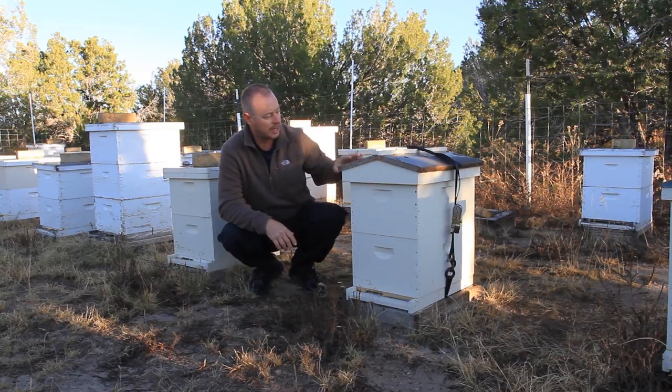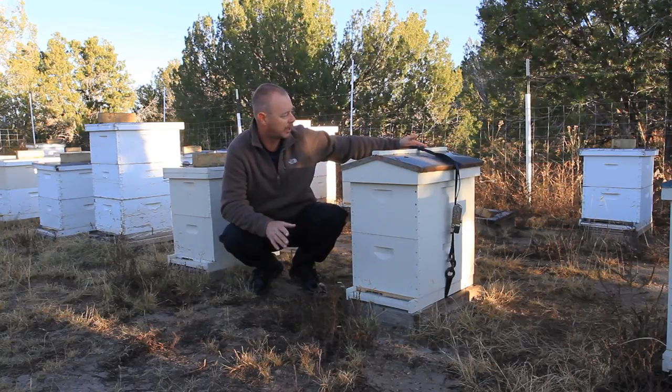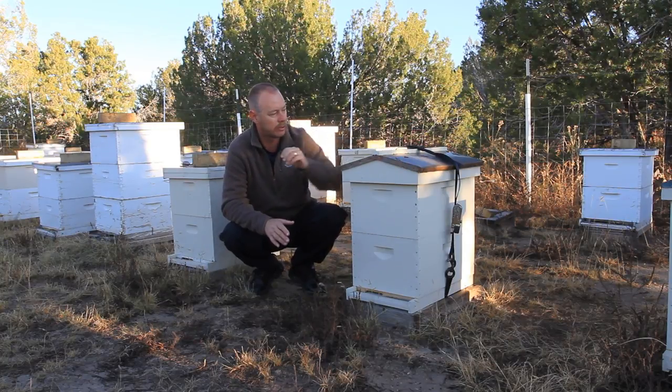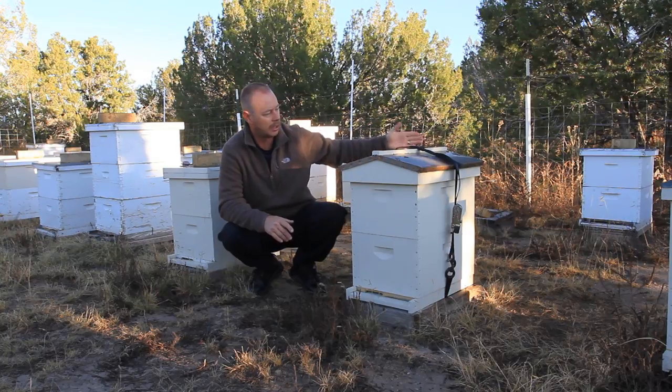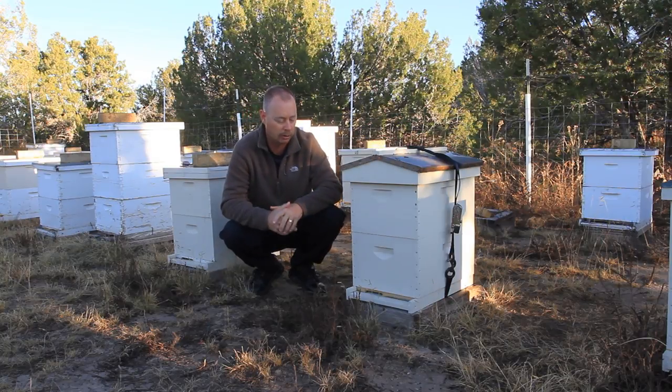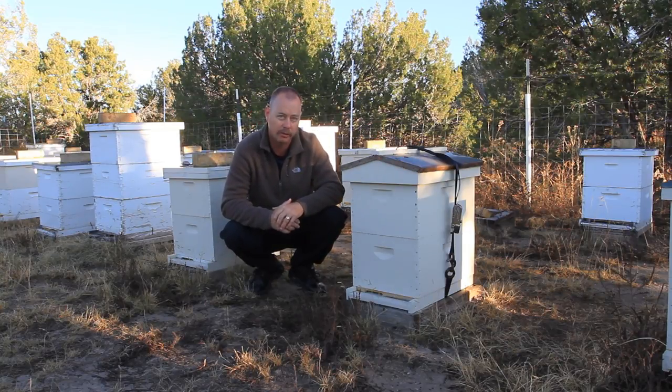But last time I worked this yard, I knew I was going to move them, so I shut the rear entrance, which is easy to do with my hives because all you do is slide the telescoping cover forward and it closes off that entrance. So that's closed. I strapped it and then all I have to do is close the front entrance.